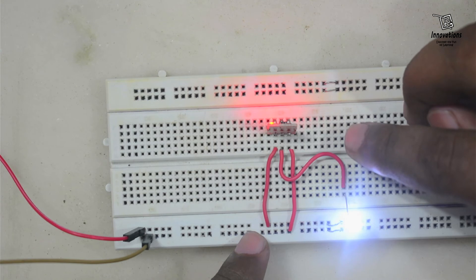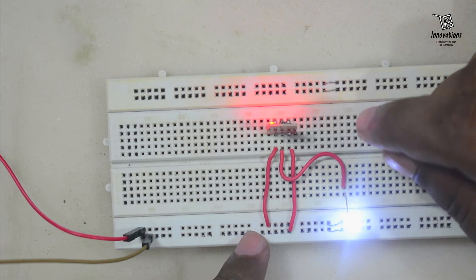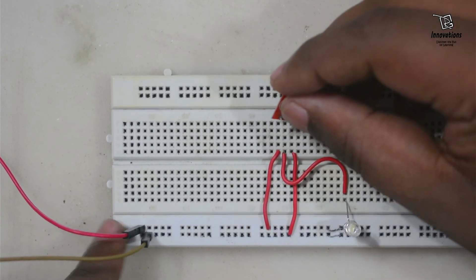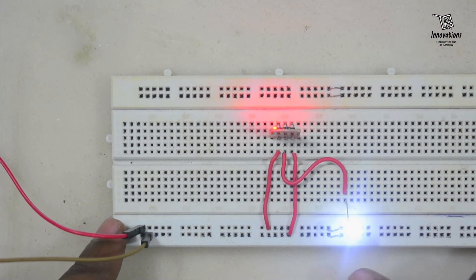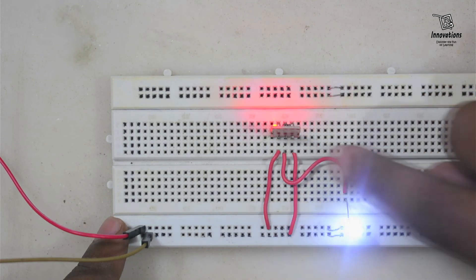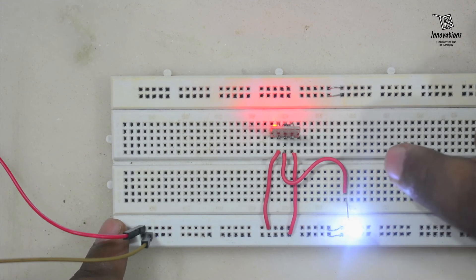Now we can convert it to the momentary active low mode. For that we need to remove the B section soldering. That is done — now this is an active low momentary switch. You can see as soon as the module is inserted it is initially high, so the LED is glowing. As long as I keep my finger on the touch sensor the output is low and the LED will not glow. When I remove my hand from the touch plate, the output goes high and the LED glows. So this is working as an active low momentary switch.